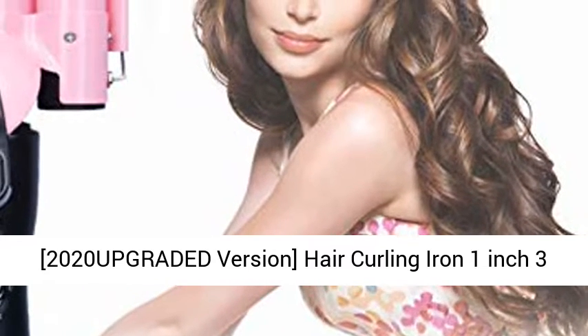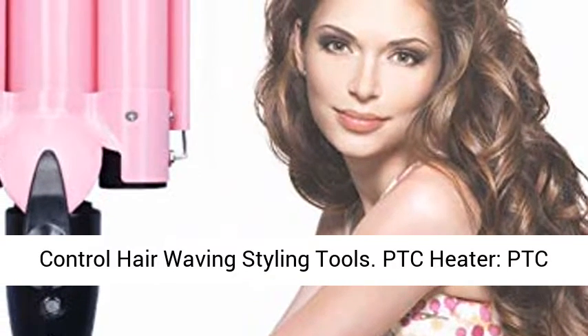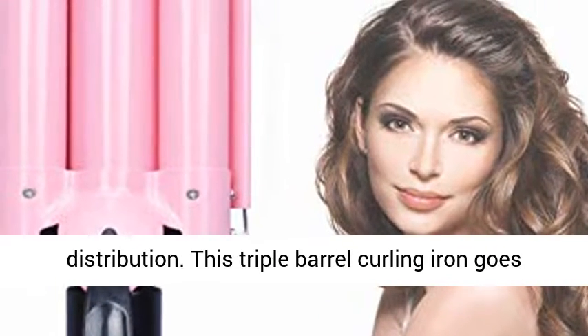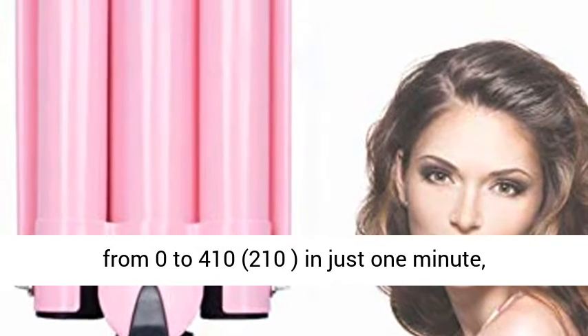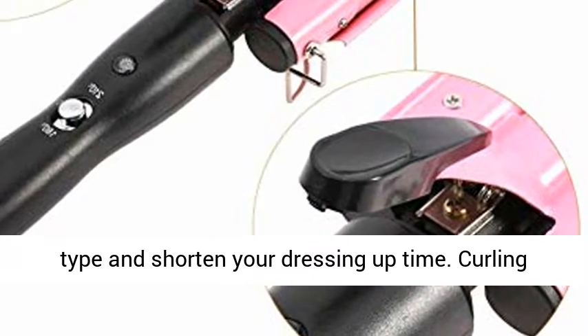2020 upgraded version hair curling iron, 1 inch 3 barrel hair crimper ceramic, 2 gear temperature control hair waving styling tools. PTC heater with fast heat-up provides unmatched heat distribution. This triple barrel curling iron goes from 0 to 410°F (210°C) in just 1 minute, easily adjusting the temperature to suit your hair type and shorten your dressing time.